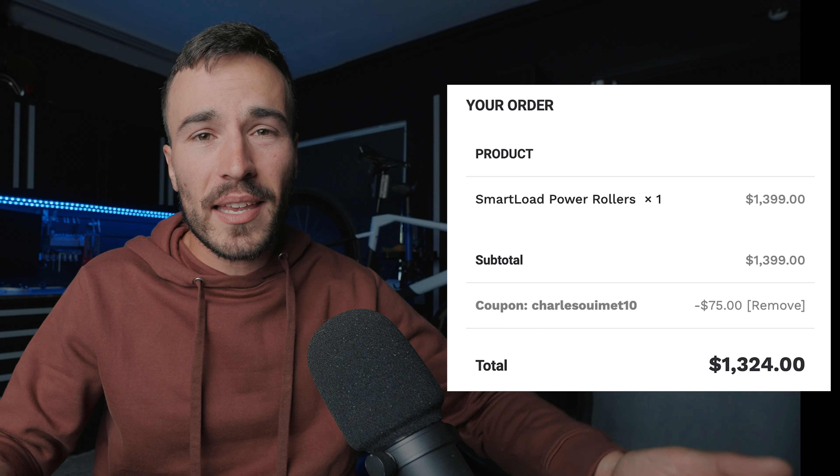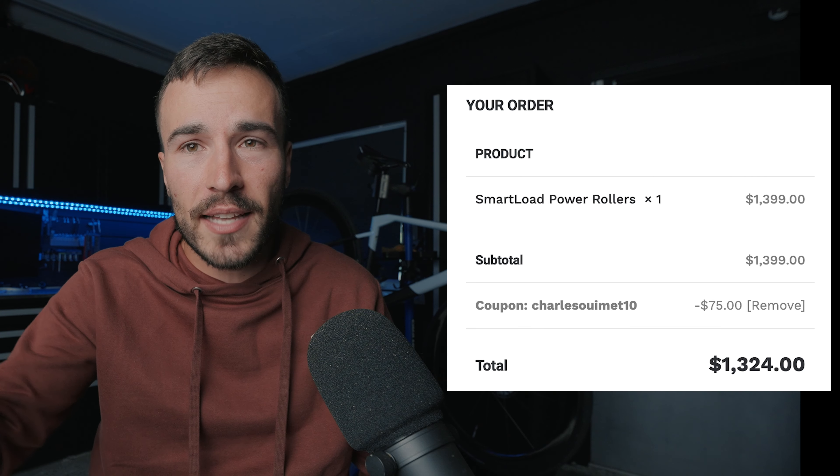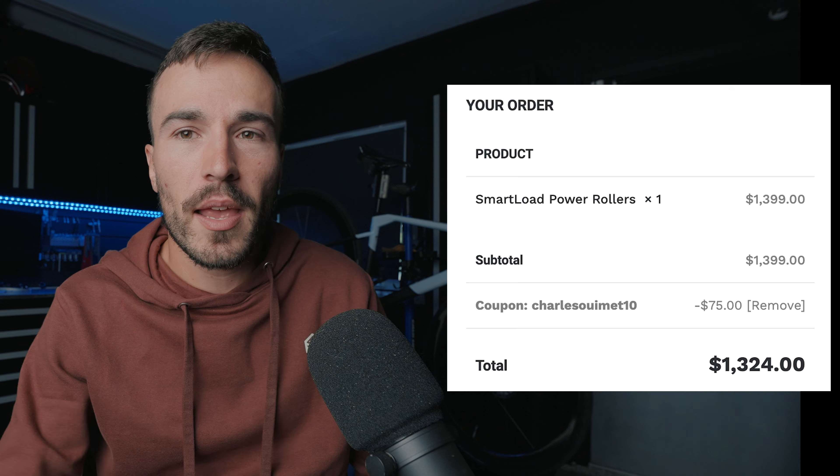That wraps up my full in-depth review of the True Trainer Smart Rollers. It's a product I love and plan to ride all winter long, except for Zwift races. It's perfect for intervals and endurance rides — just comfortable and a great product to have. Kind of pricey, but there's a discount in the description below, so make sure to use that. It'll support the YouTube channel. If you enjoyed this video, please thumbs up and subscribe. My name is Charles, and I'll see you on the road or in the next video.